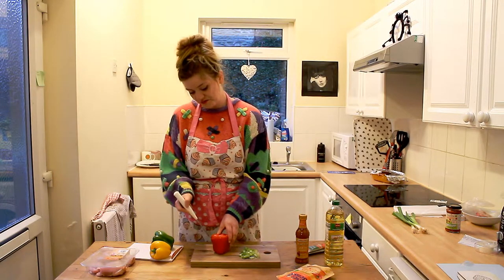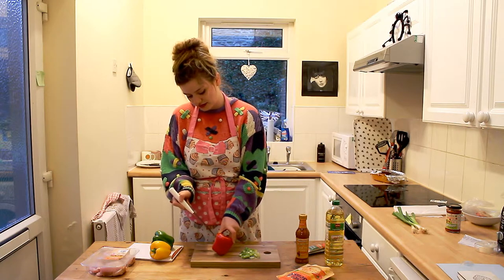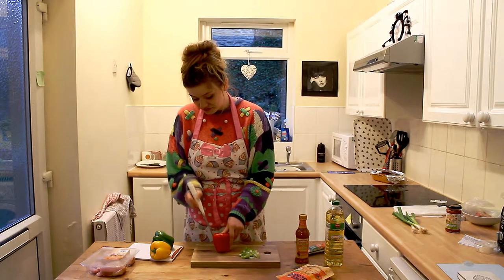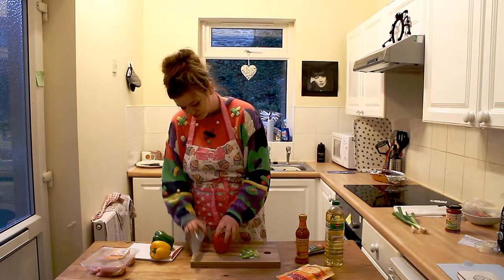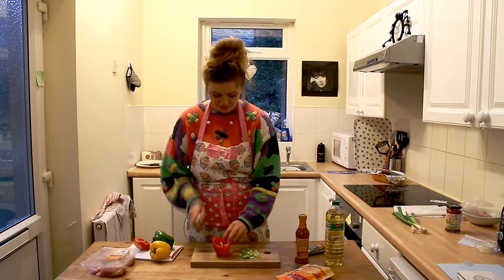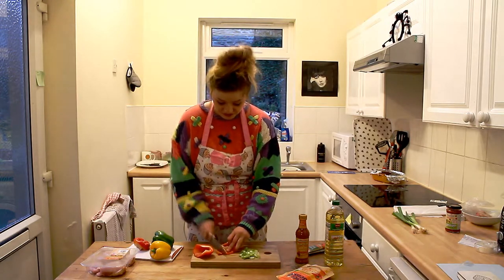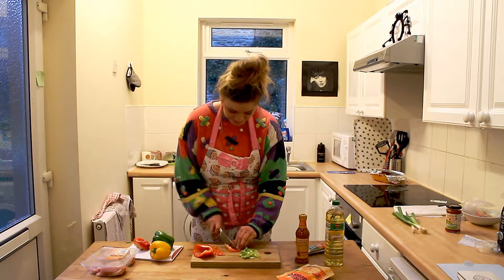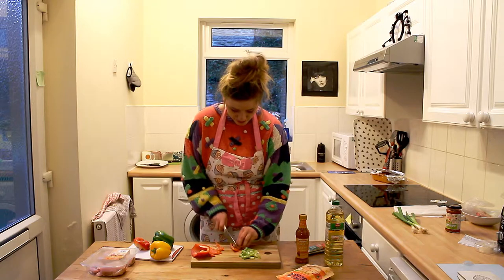I'm going to do my amazing method of cutting pepper to make sure it's completely de-seeded. And then you just want to chop that. Hope you're following along at home.